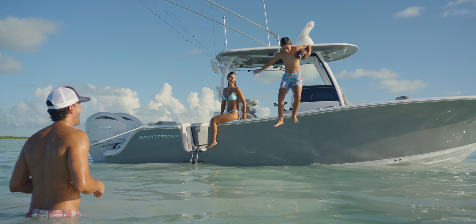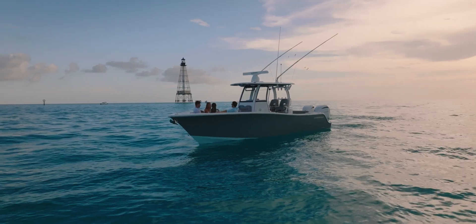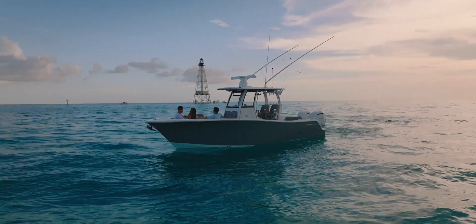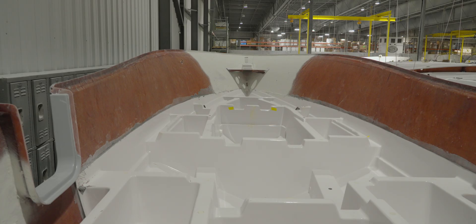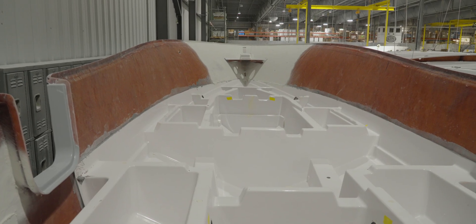This is one area where Sportsman Boats stands out. While other brands often use a shiny stainless frame around their doors to cover the seams, we take a different approach by finishing all of our doors in fiberglass. As a result, when you look down the side of a Sportsman boat, you'll see a smooth, continuous, and beautifully crafted hull.